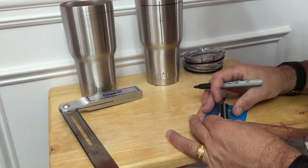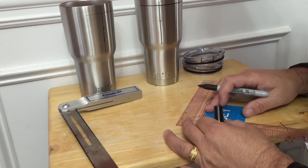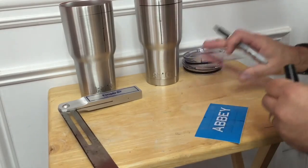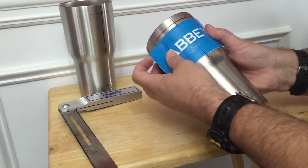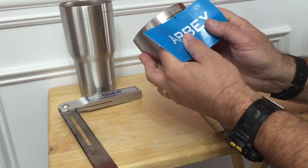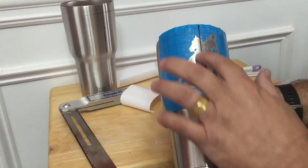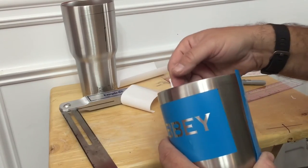Depending on what type of transfer paper you're using, the lines may either help or not help. I think having the line on the vinyl is actually better because when I go to line this up on the cup I can see above and below where the line I drew was. That's how I line it up. When I put the vinyl on, I start with the center, get it where I want it, place it, and then rub it out from the middle — that gives me a decently straight, almost perfect result.